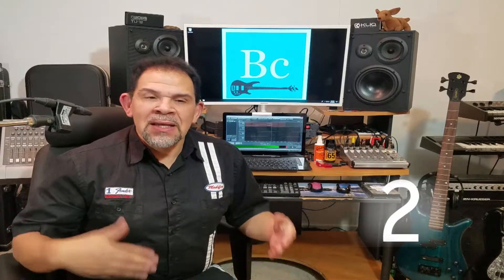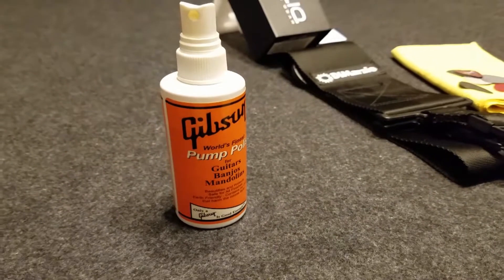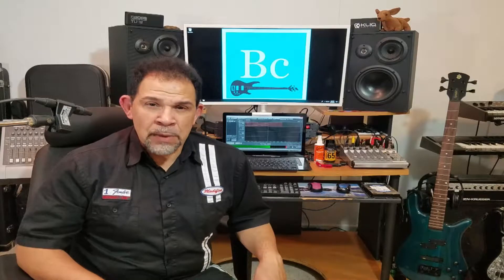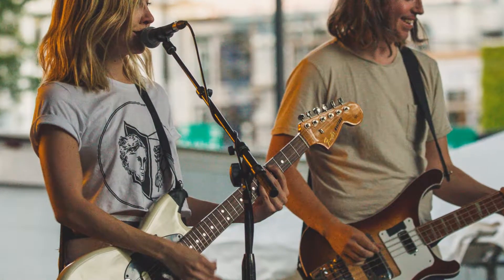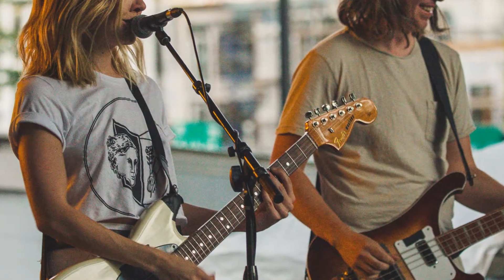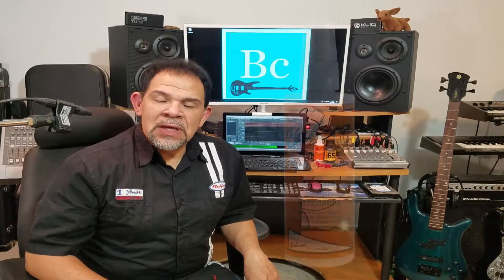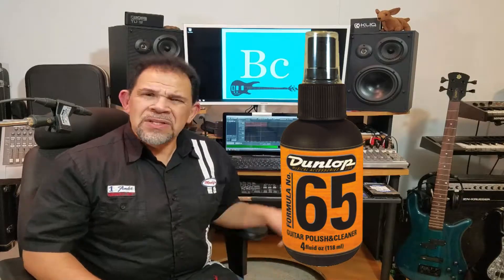Number two: care products. You've got to be able to clean your instrument. Nobody likes to see an instrument with barbecue sauce all over it — and I've actually seen that. When you play with friends or in a band, you're going to perspire and smudge it up. I really have two kinds of guitar polish: the Gibson brand and Dunlop. Those are the two that I use — I've tried a bunch of them, but these do exactly what I want for not a whole lot of money.